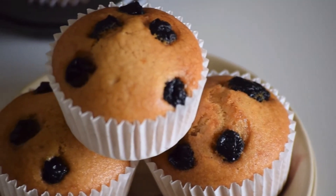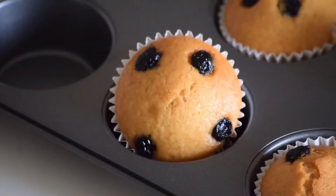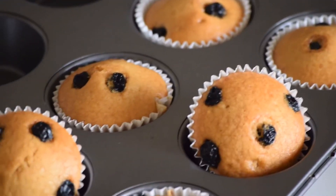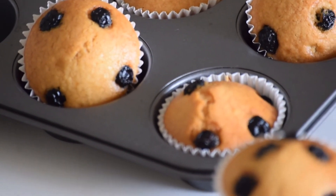Take your muffins out of the oven once they are golden. These muffins are incredibly delicious and perfect to go with a cup of coffee or tea. If you like this video, do like and subscribe to my channel. I will see you next week with a new recipe — bye bye!